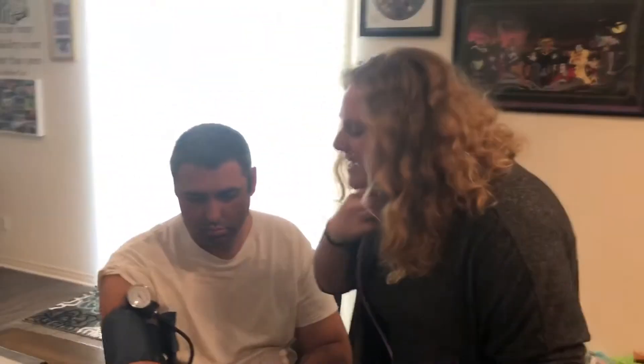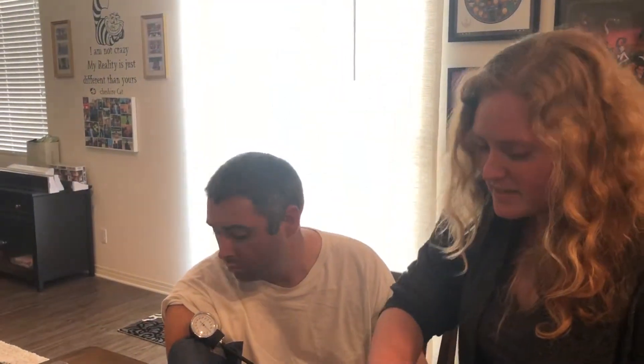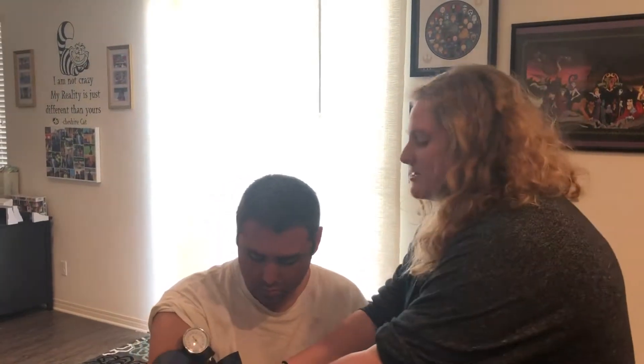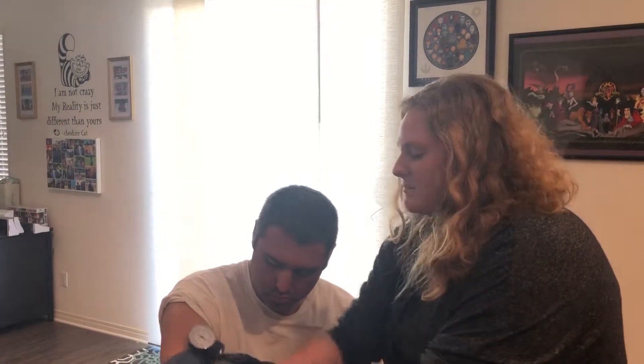The blood pressure that I got was 114 over 69. What you first hear is the systolic blood pressure, which is the first part of the heartbeat that you hear. And then the last part is the diastolic blood pressure, which is the last that you hear from the heart beating.